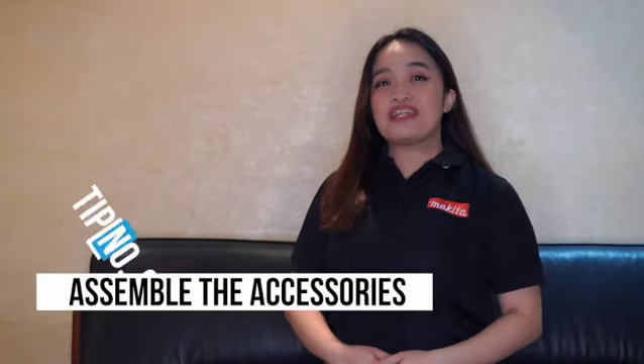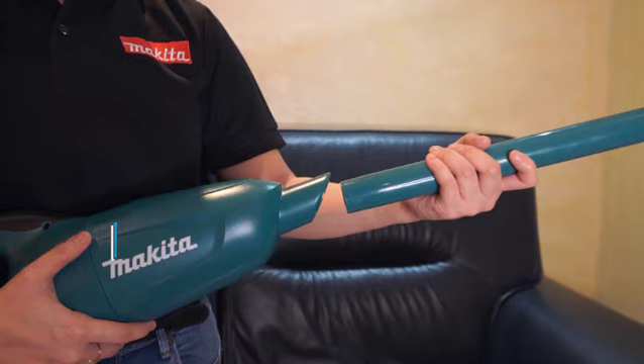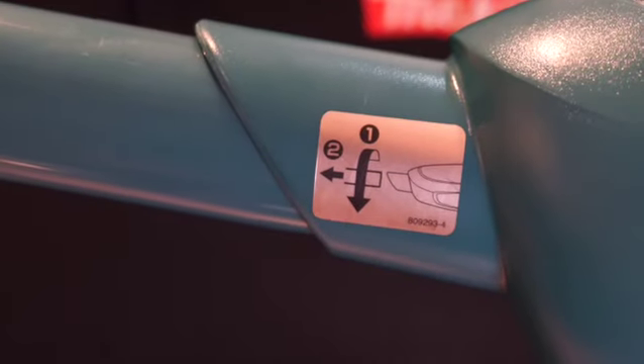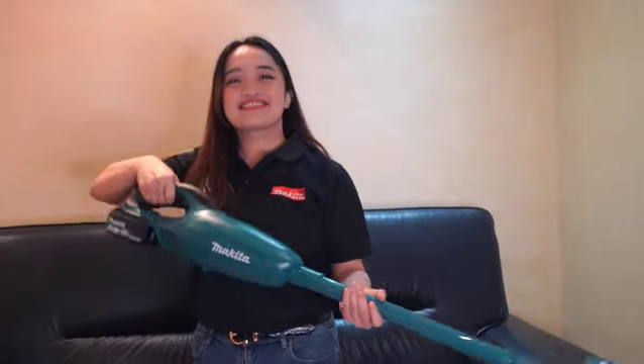Tip number two: assemble the accessories correctly. Place it to the port and twist it counterclockwise to ensure that it is locked. Once you do this, then you are good to go.